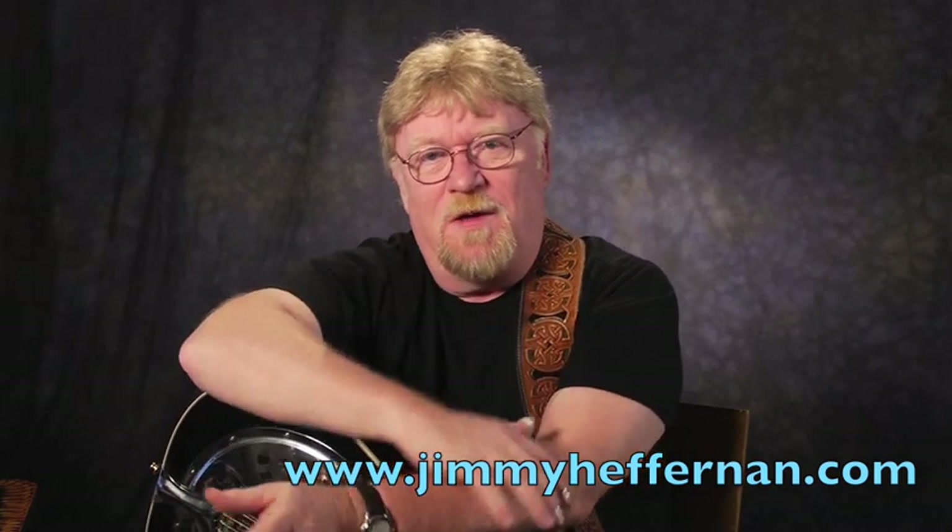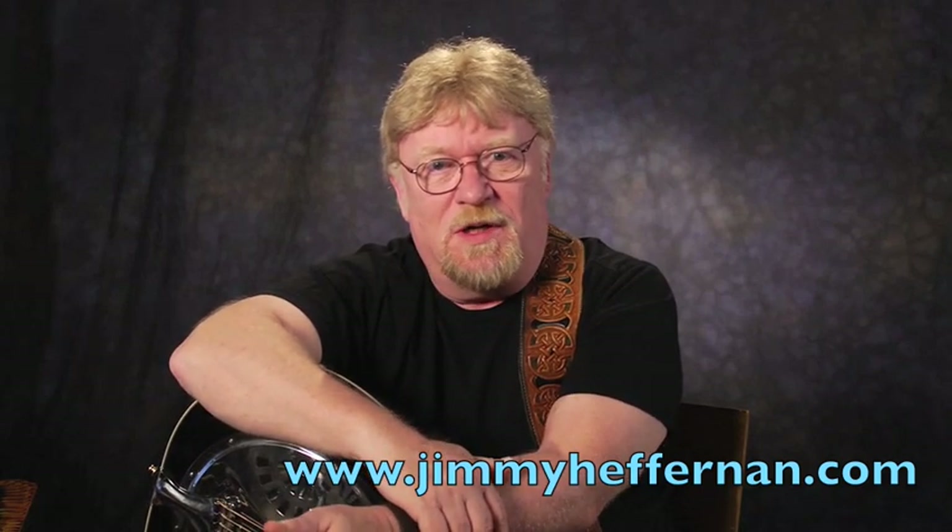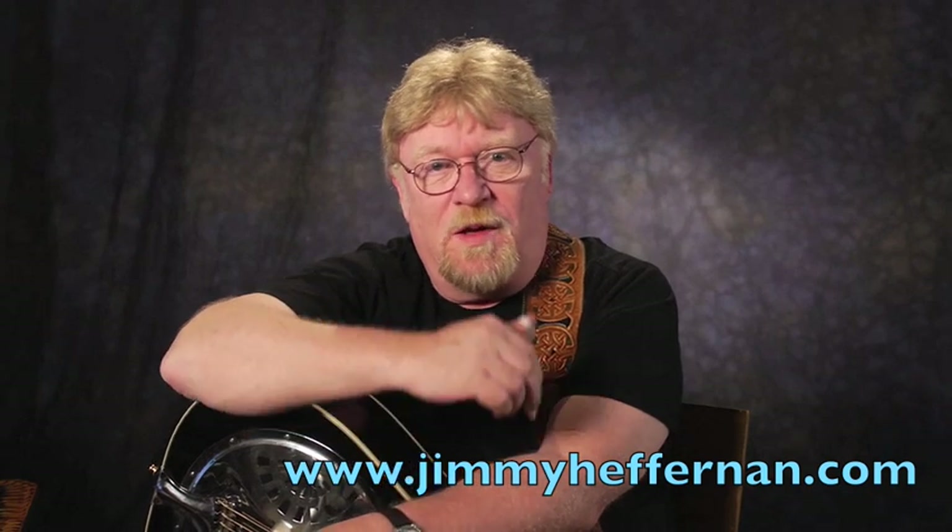The way we're going to work this is I'm going to have this lesson be just the melodic version of it — the melody — and we're going to use some Josh Graves licks in it.